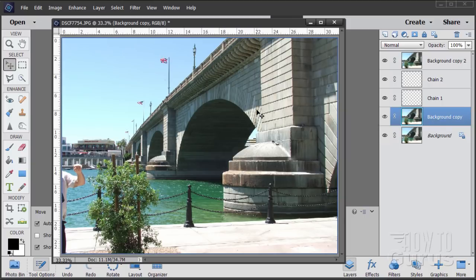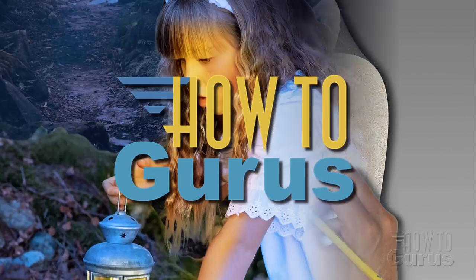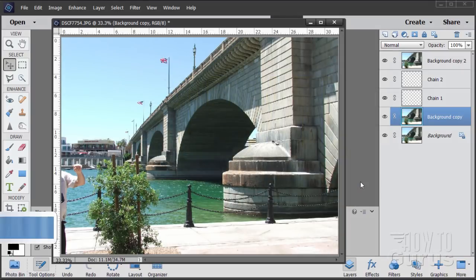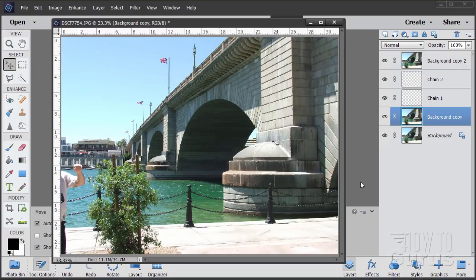I'm George Pearson and in this Photoshop Elements video, we'll be using some standard tools to remove this person over here on the left-hand side. I was just up at Lake Havasu for a family get-together and took a little bit of time out to take a few pictures. There's my brother-in-law kind of poking in here on the left-hand side of the picture. Let's go ahead and get him out of this shot.